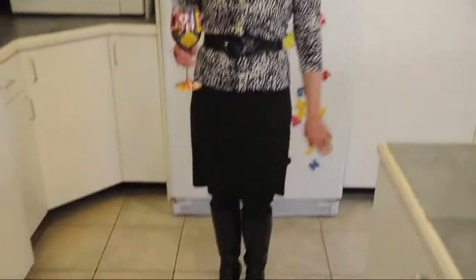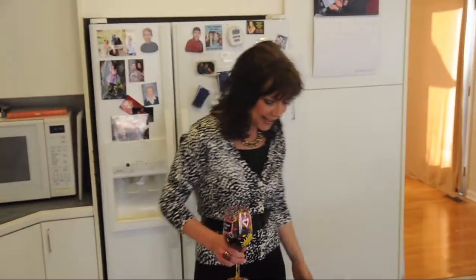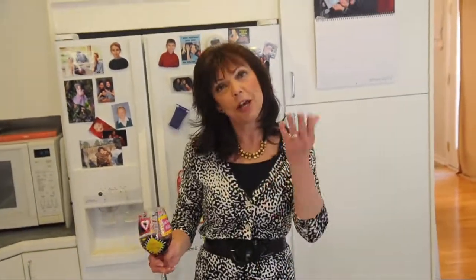My dress is from Goodwill. It's an Ann Taylor dress that I got for $3.99. This little cardigan was a clearance Target item. I got this beautiful necklace for my birthday the other day from some lovely people named Kim, Trigg, and Charlotte. Anyway, an example of how you can take an outfit from a thrift store, mix it up with some other items and have a good outfit for not that much money.